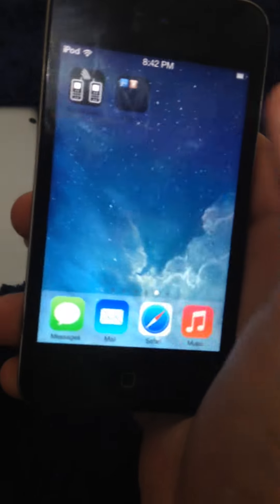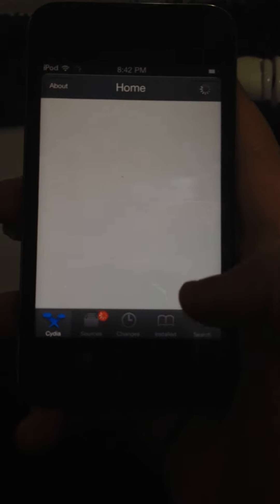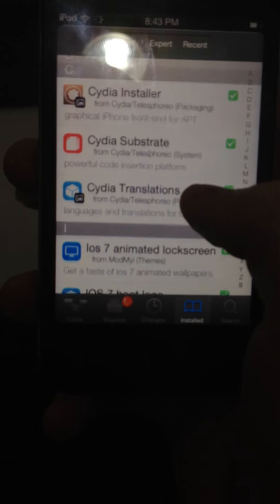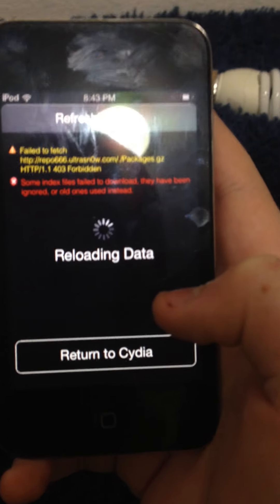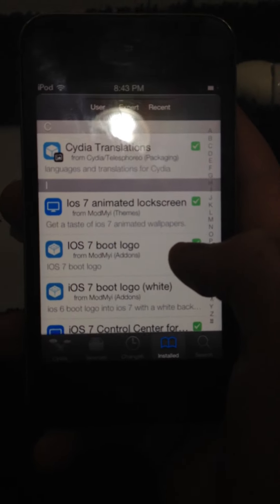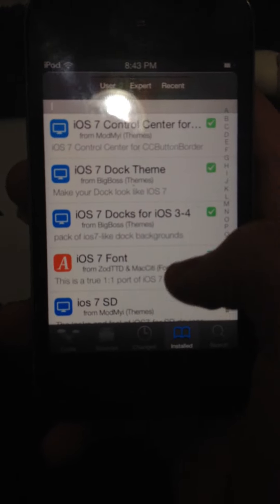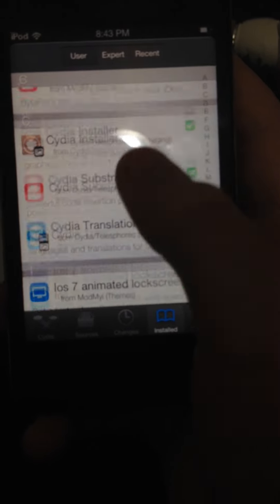If we open Cydia here, it takes a little while to load. Go to Installed — this is all the ones installed, in case you want to do this yourself. It's reloading data. Back to this — this is all the themes, if you want to know how I used this and how I did this.